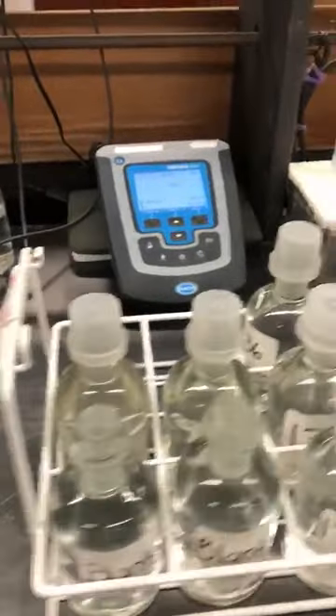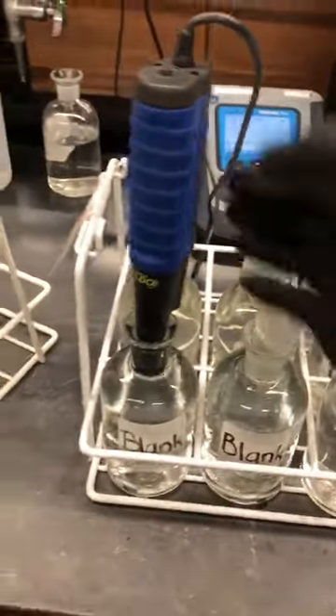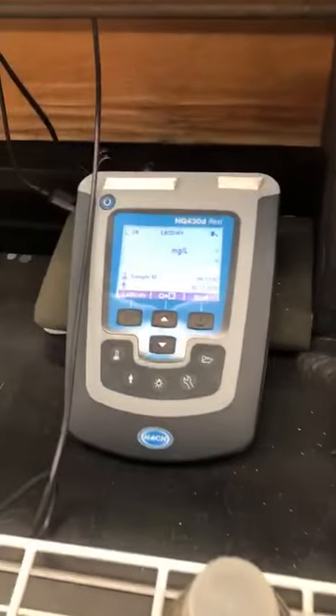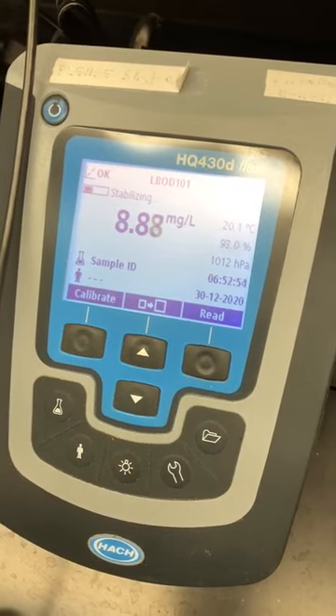Take out all the caps — the plastic caps and the glass caps. I take the probe for each of those. Make sure I press this button over here, and it's mixing and measuring. I press read for every sample when I want it stabilized. When it's locked, I record the number and write it down here for each of the bottles.